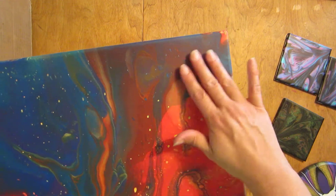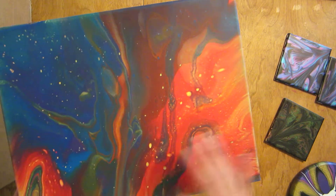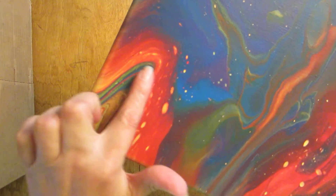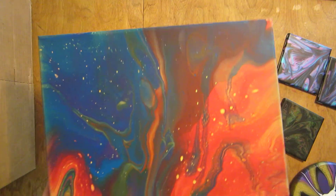I really like how the colors are lighter kind of here and then right here — I'm not sure how I did that, but I do like how it turned out. It's got some really neat little spots in it, like this little line here. I am happy with this one.